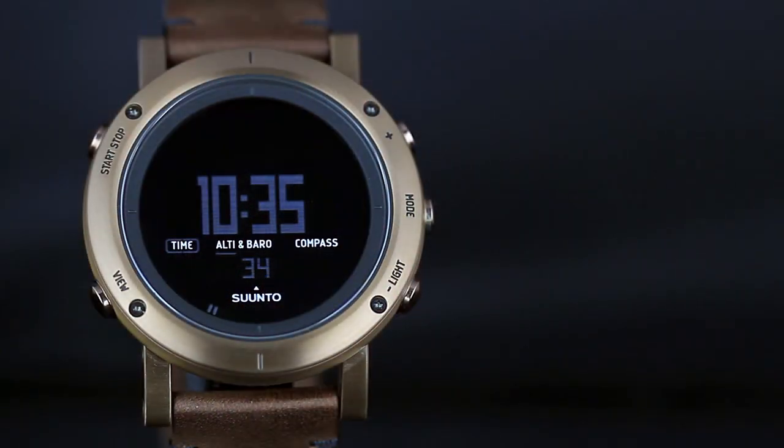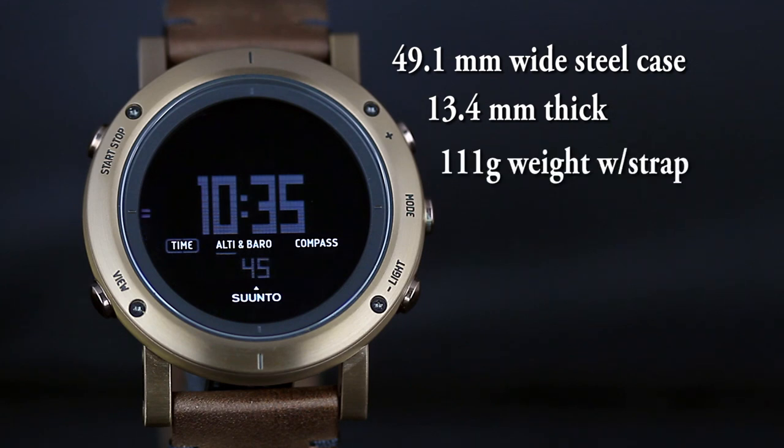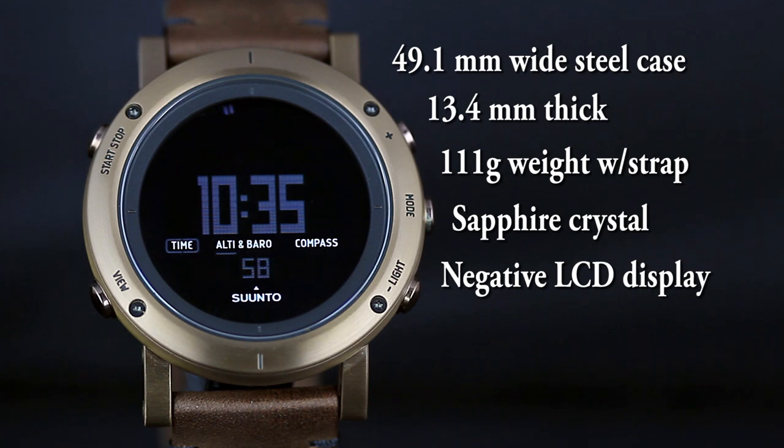As the Essential is designed to round out the Core line, you're looking at a 49.1mm wide steel case, 13.4mm thick, 111g on the leather strap (though Suunto lists 120g). It features a sapphire crystal, and on the copper version you get a negative LCD display, while a couple of versions have a standard positive LCD display. Water resistance is 30 meters.